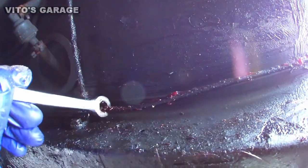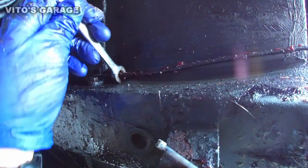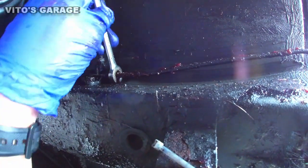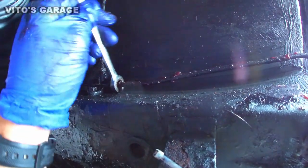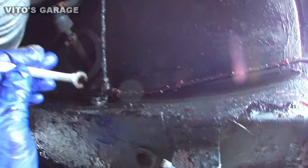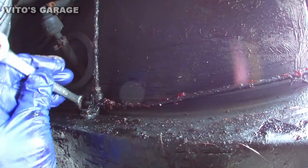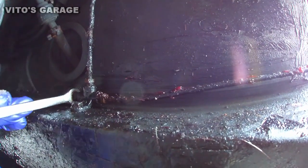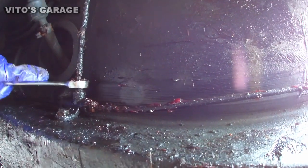For a closer look: the sizes of line wrenches can be different. Some of these fittings are 11 millimeter and some actually use a standard 7/16 wrench, which works pretty well — it's not as loose as the 11 millimeter wrench. Just see what works best, but make sure you have a set of line wrenches.